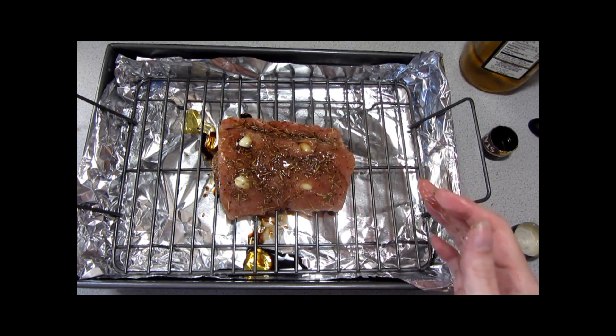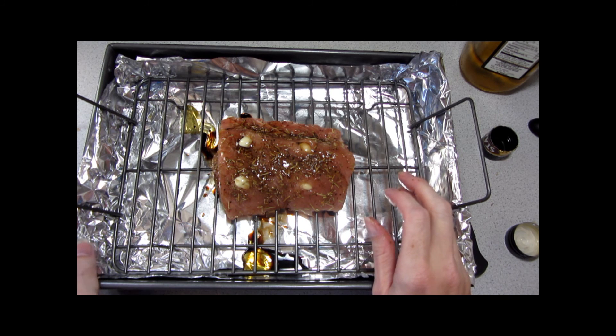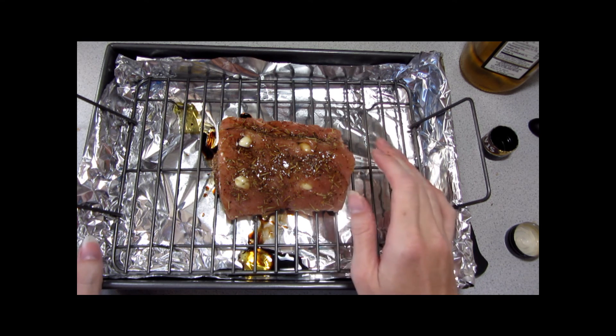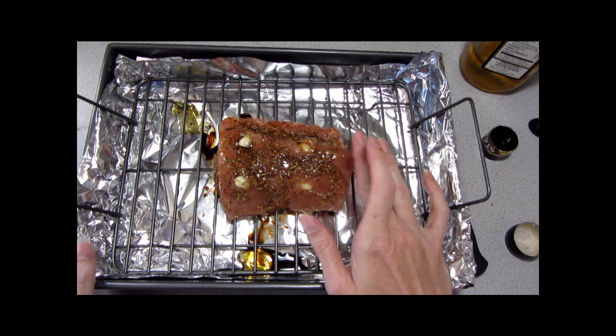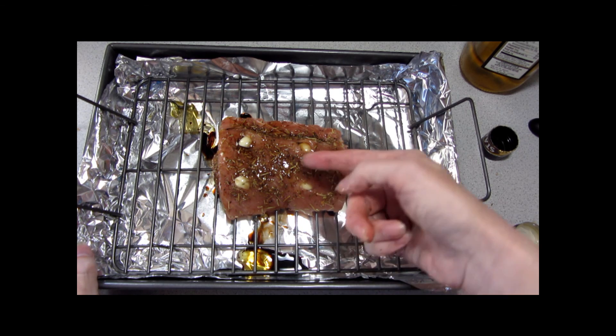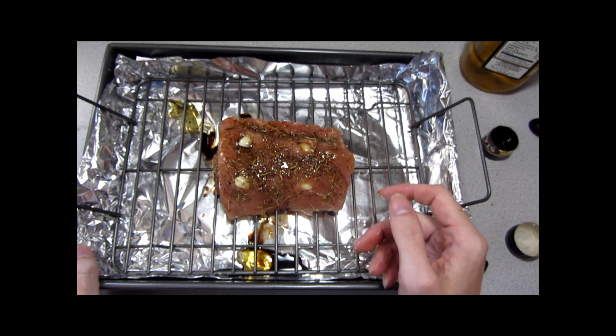My oven is already preheated. This is going to be baked uncovered at 350 degrees for 30 to 40 minutes, or until a meat thermometer reads 160 degrees. With pork it's important — your oven may heat differently than mine — it's important to actually check the temperature, for which you'll insert the thermometer at an angle at the thickest part of the meat. I will be back to demonstrate the sauce.